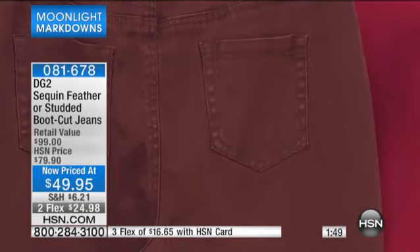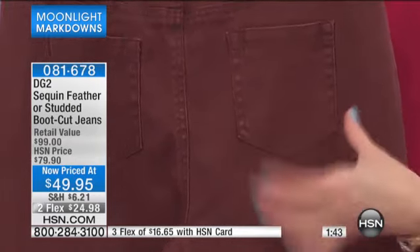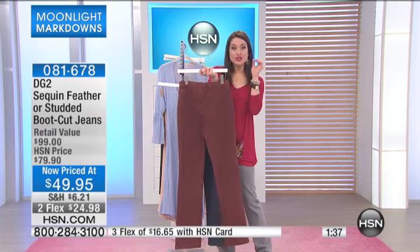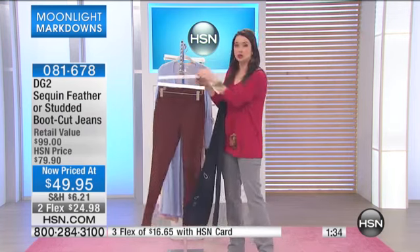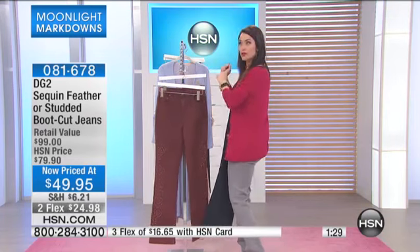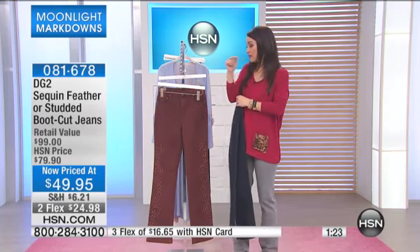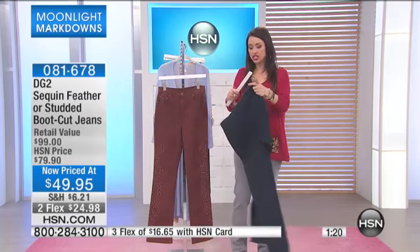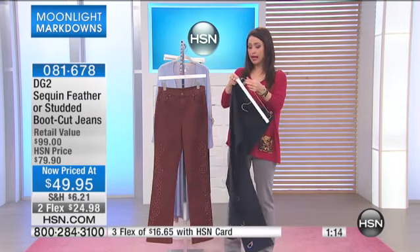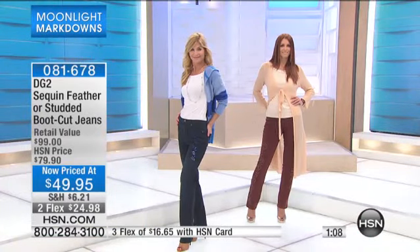What's the big deal? This pocket — between the size, between the placement, between the fact that it's slightly pointed up at an angle — all of those little details are scientific, quite honestly. They are so specific, so they make you look like your backside is lifted. When you put them on, you turn around and look at yourself in the mirror and your backside looks rounded and lifted — it's a miracle. It's a five-pocket design with functional pockets, a zipper fly, and a functioning button. Your classic denim, done DG2 style.